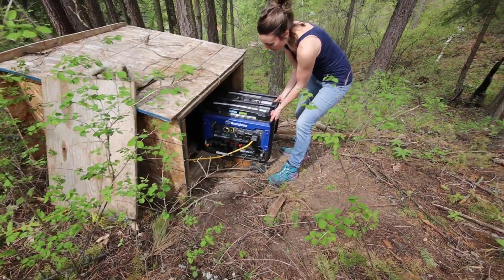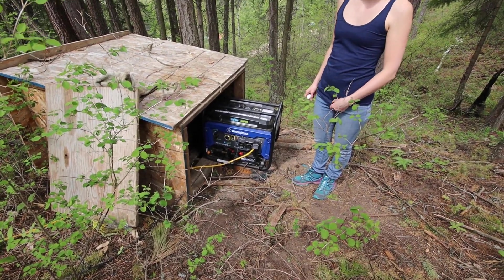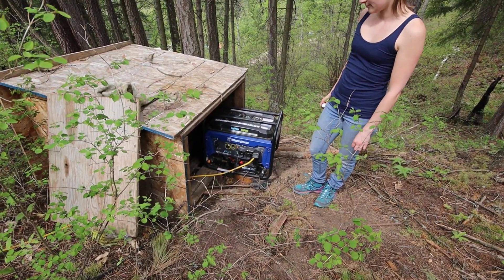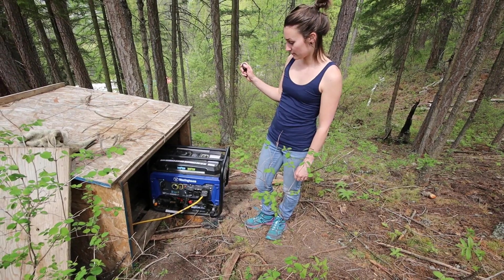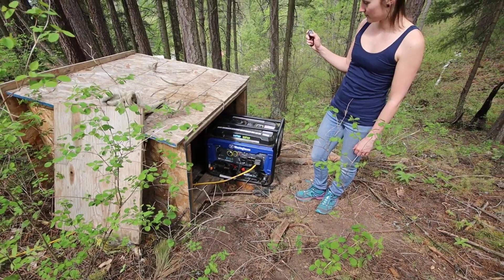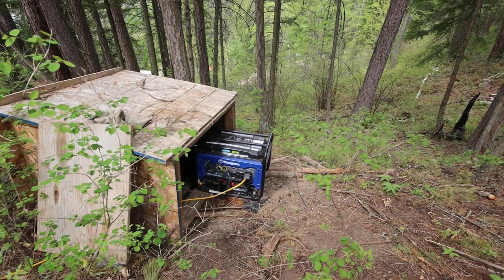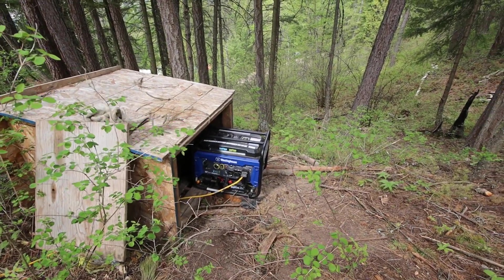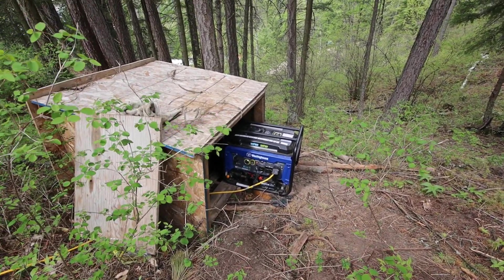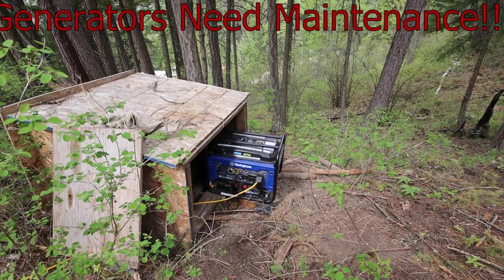So this is our generator. This is what gets us through the winter. It's a 3600 watt electric start generator. That is how we start it — that's really handy. That's remote control start. That is a game changer. And we take care of this thing because one thing we've learned about living off-grid is generators need maintenance.